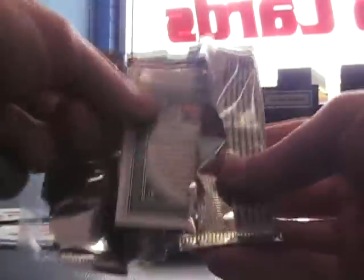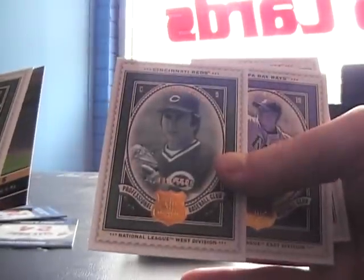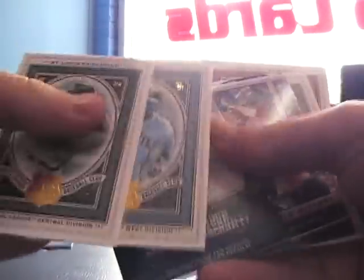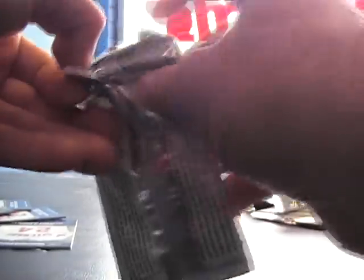Larry Bird insert, 20th anniversary. Is everybody putting that set together? Out of curiosity, it's going to be a big one. Kerry Wood, numbered to 550. Johnny Bench. Decoy — world history, Hope visits Cuba, 20th anniversary insert. Another 20th anniversary. Base pack. Decoy Peyton Manning, 20th anniversary.